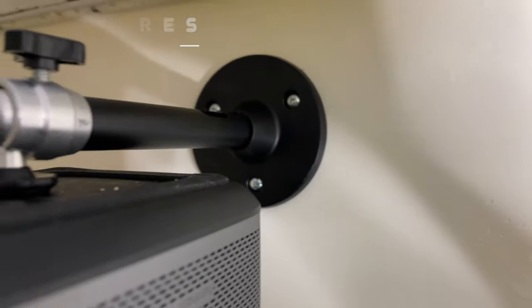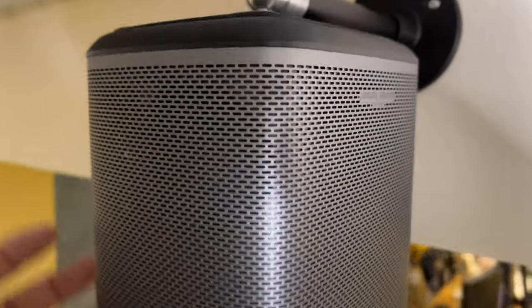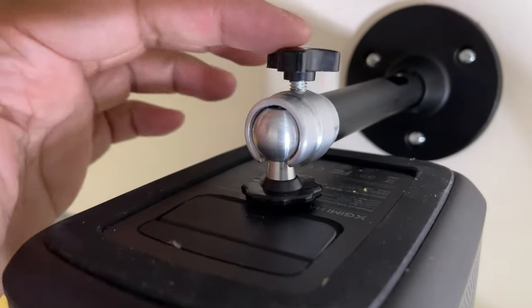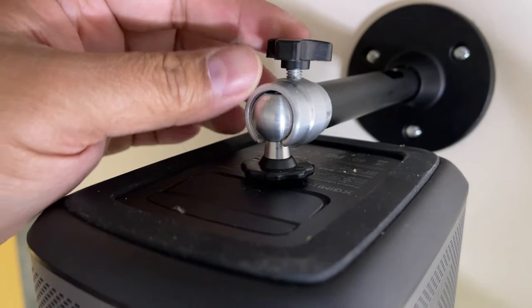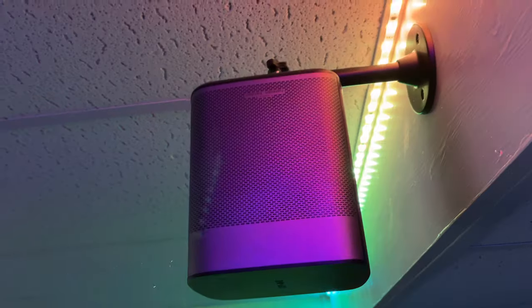This supposedly holds around 11 pounds, and I have this X-Gamey Halo which is definitely less than that. It goes into the threaded mount and you can adjust where your projector is aiming with this ball that's highly adjustable. It was very easy to install — it only took me a couple of minutes.